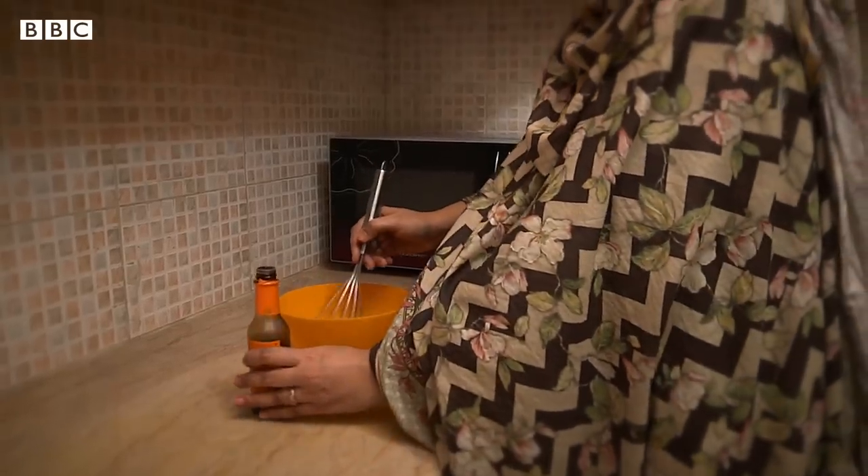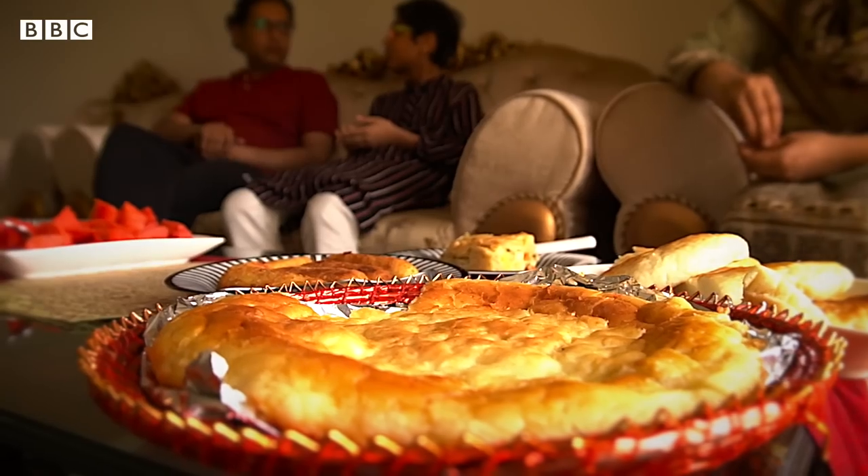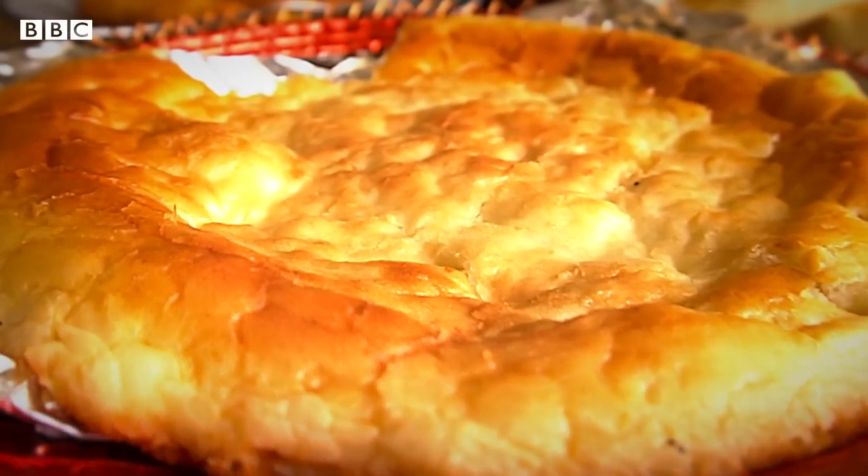My name is Tahmina Raheel and I am a certified chef. I have a diploma in culinary arts. Today I will teach you to make a restaurant-style dish.